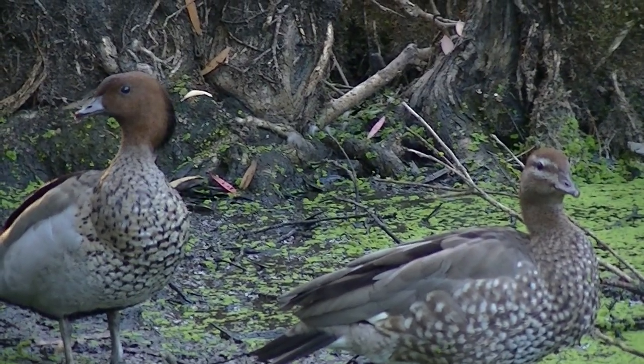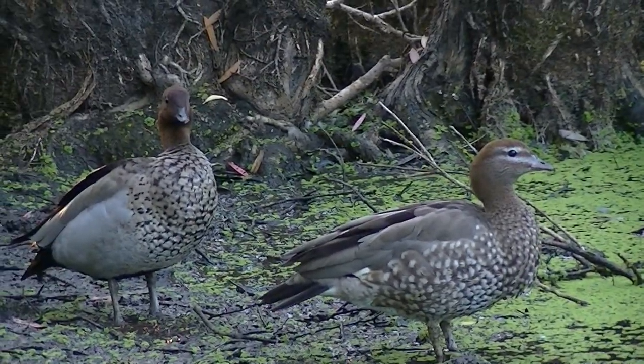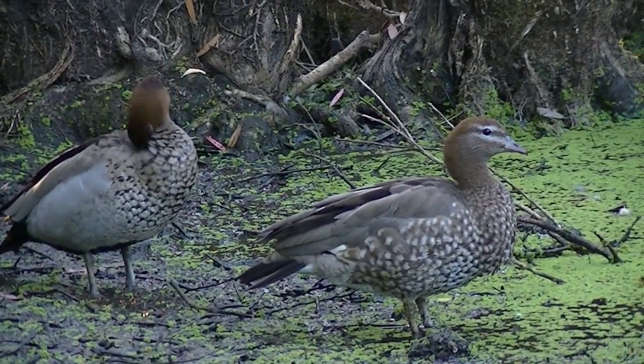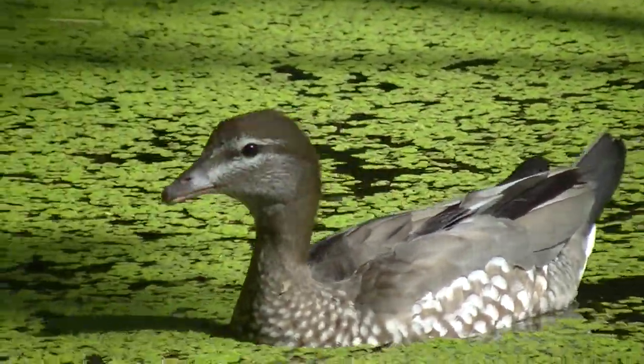These woodies aren't that violent and they'd rather use cheeky tactics than violence and muscle to compete for food. I have plenty of clips of those to come, so make sure you check that out in the near future. The Aussie wood duck can be found all over Australia, including Tasmania. As long as there's some sort of water within nesting distance, the Aussie wood duck feels at home.